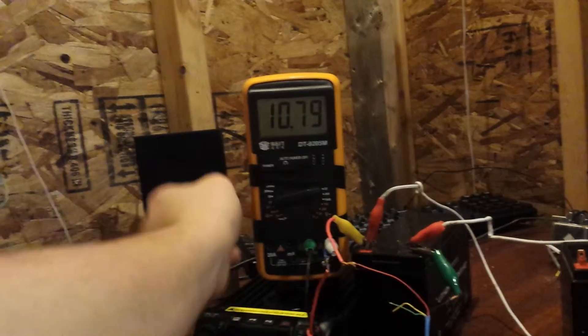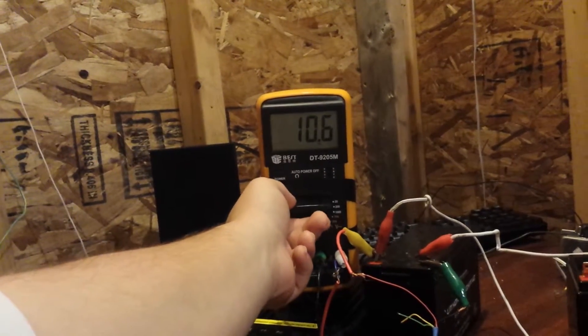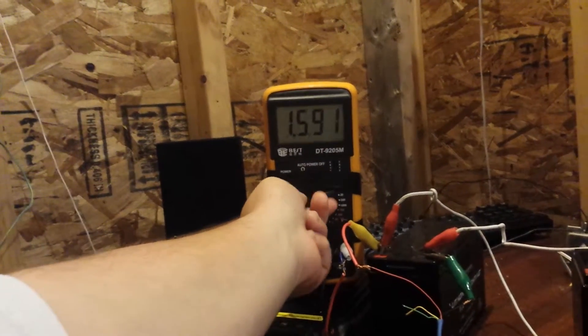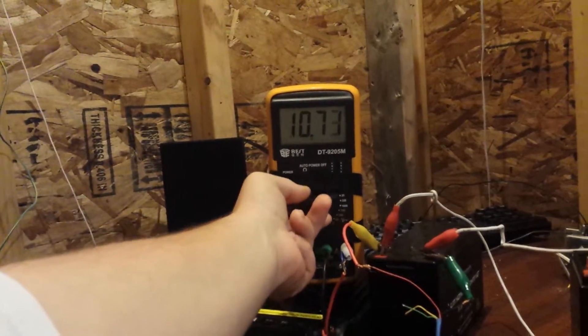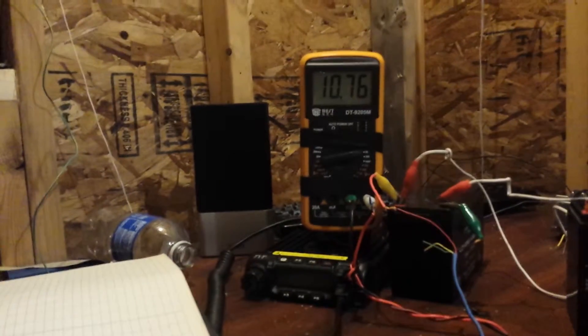That could be why it's moving all around. Sometimes if I touch this it changes like 10. Sometimes it'll show like overvoltage if I move it somewhere. Occasionally it does it but I do plan on getting a new meter.